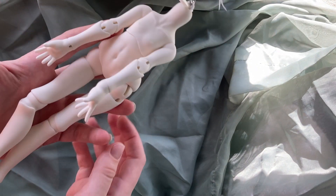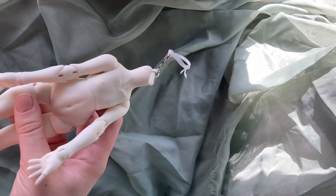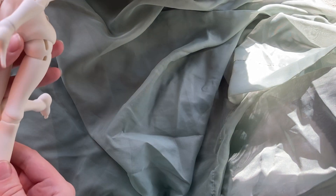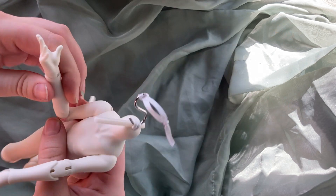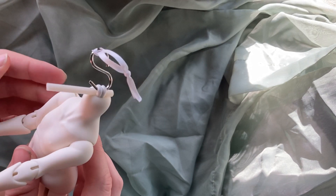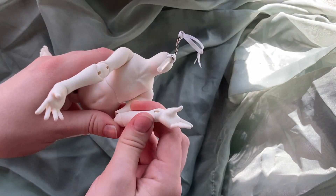Oh my gosh, this is so cute — I absolutely adore the sculpting on this. The little feet, the little hands. It's strung pretty tightly but that'll make for better posing. It looks like this peanut joint might give me a little bit of trouble — might need a little bit of sueding in there, but that's not a big deal.